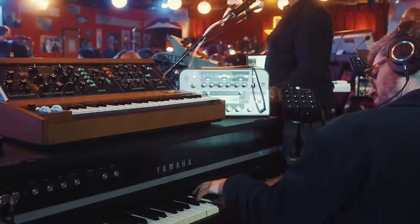Any level of musician can improvise, and in fact you don't have to be a musician at all to improvise. Hi, I'm Justin Stanton, keyboard player and trumpet player for Snarky Puppy, and I'm here at Piano to show you how to solo.